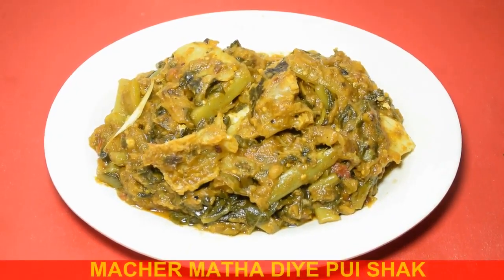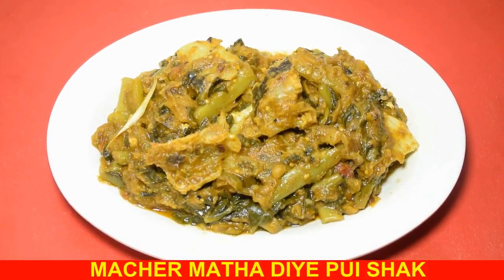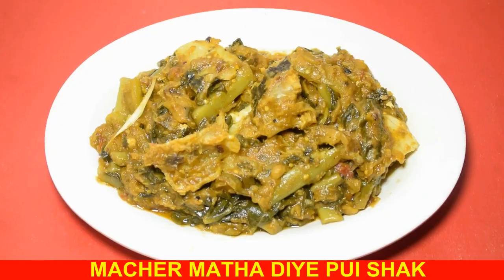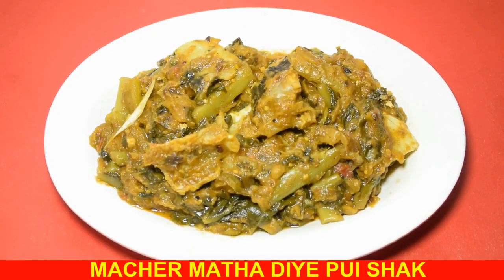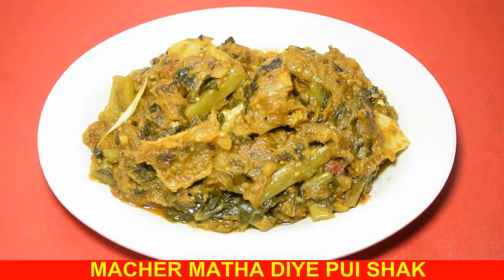Welcome to Shampa's Kitchen. Shampa Ranna Ghore apnader shagot janai. Aaj ami toiri korbo bhalo ekta priyo traditional recipe — chanchra, bhaa maachin maatha diye pushakke tod kari. Apnader dekhabo ami kibhabe chanchra toiri korchi.